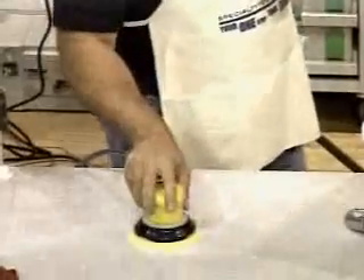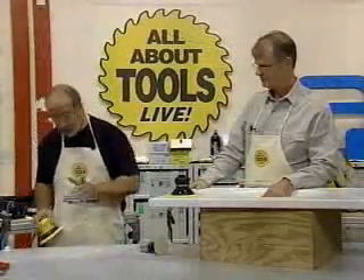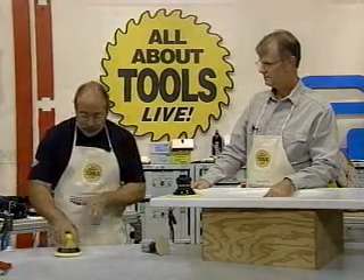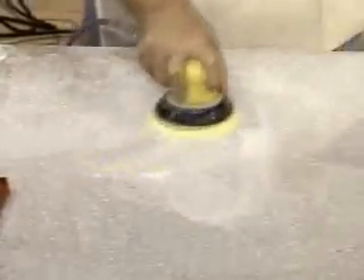What I like about air sanders, other than the fact that they really last a long time, is they're very lightweight. This one probably doesn't weigh more than two pounds and it's very low-profile. When you're sanding with it, there's no wanting to tip — you can roll over the edge very easily with an air sander, a whole lot better than you can with a high-profile electric sander.